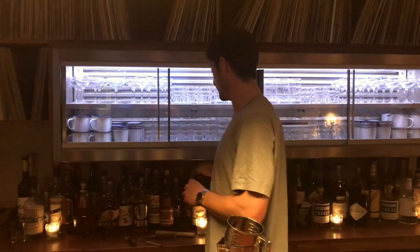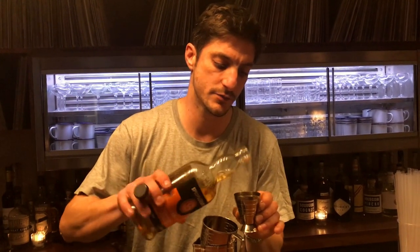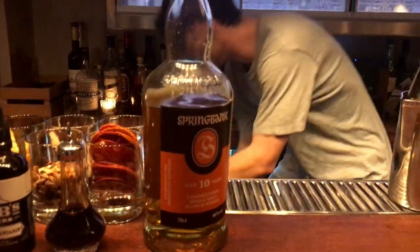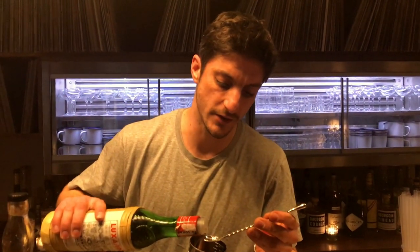Then we'll add 45ml of spirit. Half a barspoon of Maraschino Cherry.